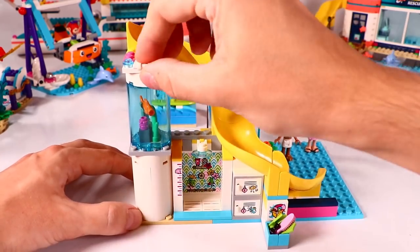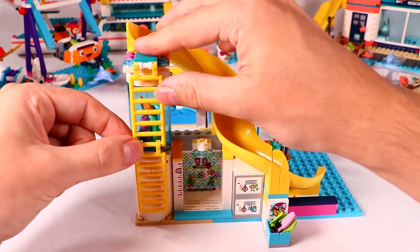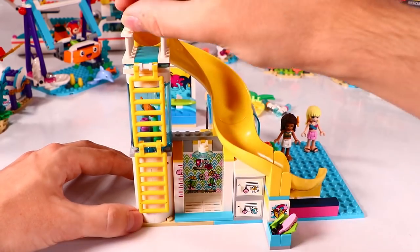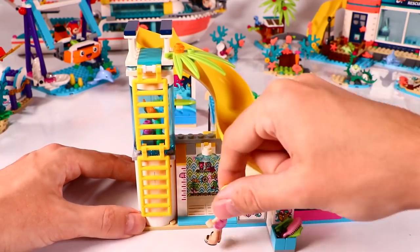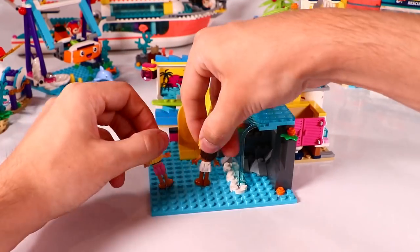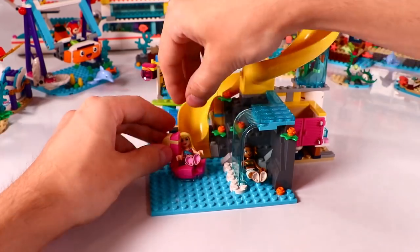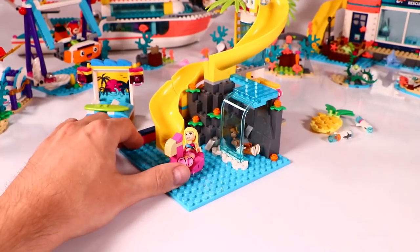We put in a waiting platform and the stairs to get up, and some palm trees at the side of the waiting platform. Now Stephanie wants to have the whole experience with climbing the ladder. Alright, we still have a whole pool to build. Andrea found a very nice relaxing spot under the waterfall, and Stephanie will go relax lying on the inflatable flamingo.